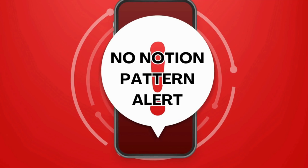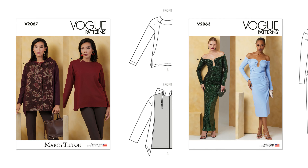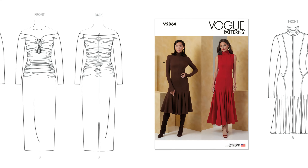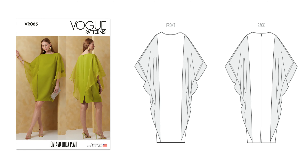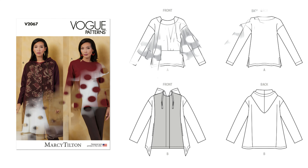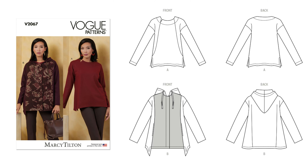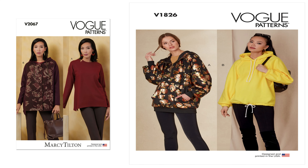Now I just realized I haven't been sharing which patterns I'm going to pick up. Going back quickly: 2063, a possibility; 2064, I'm going to skip because I have Vogue 1802; 2065, skipping because I have Vogue 1720 and Vogue 1614; 2066, skipping; and 2067 is a possibility because I do like that jacket.